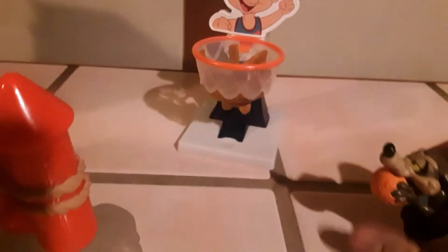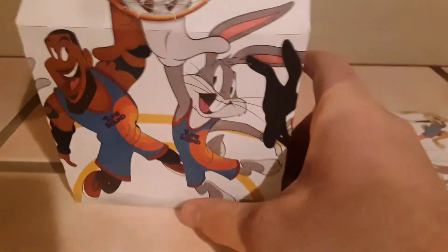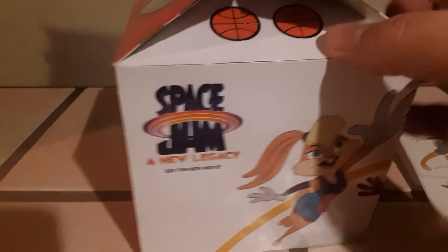We have a couple more goodies to show off. Here's the Happy Meal box — there's LeBron and Bugs, Daffy, Tweety, all chilling. There's Lola, and the Space Jam: A New Legacy logo. The new movie comes out this Friday. And we got some stickers — there's Daffy, Lola, Bugs, and LeBron looking awesome.